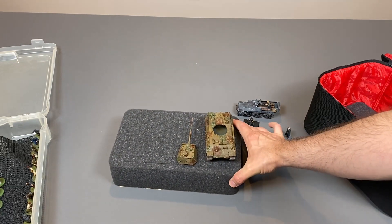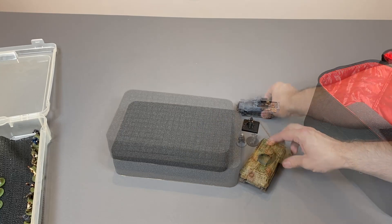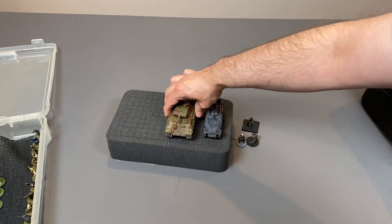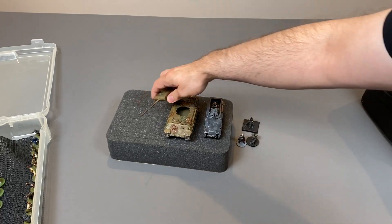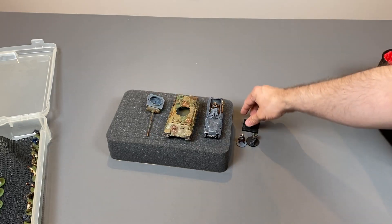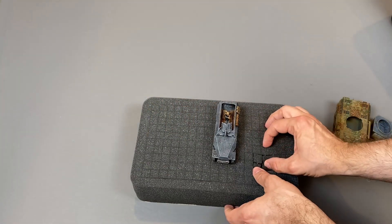You can basically cut pluck foam out to whatever you need. So I place the tank on there just as a pre-measurement. Next I place on the half-track — still pre-measuring — and I place a Panther beside it. I'm just trying to figure out how best to pluck this foam because I'm only going to get one chance at this. Once I have a rough map of how I want to place these items, I start plucking away at the foam.